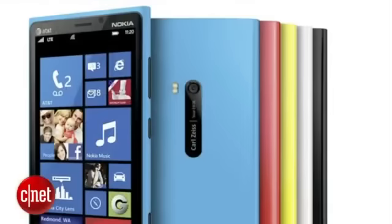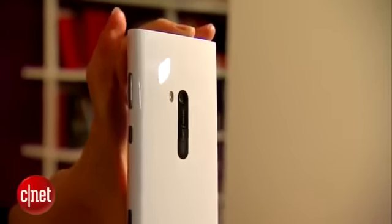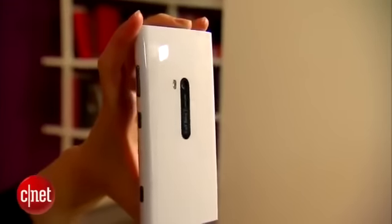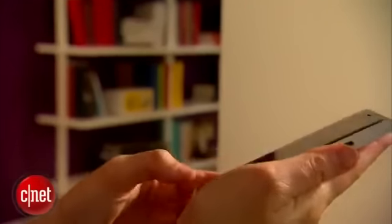The version I have here is the white color. It also comes in black, cyan, bright yellow, and red. This one is very glossy — it's really slippery in the hand, and I had kind of a hard time picking it up from a desk and gripping it. But the black and cyan version should come with a matte finish, so that should be a little bit more grippable.